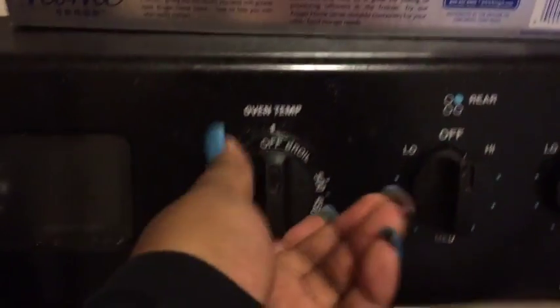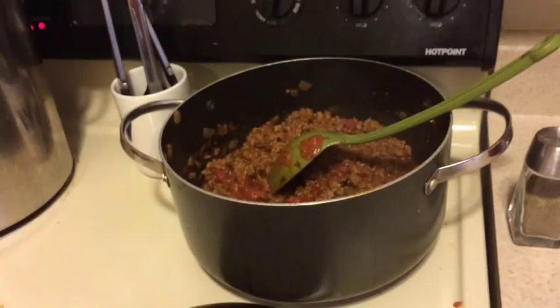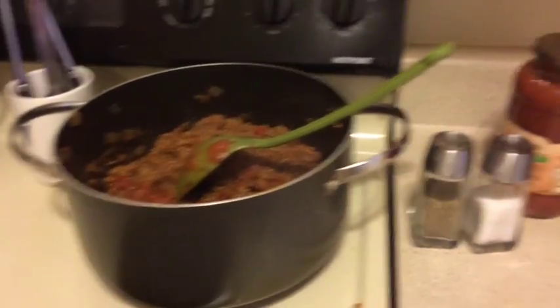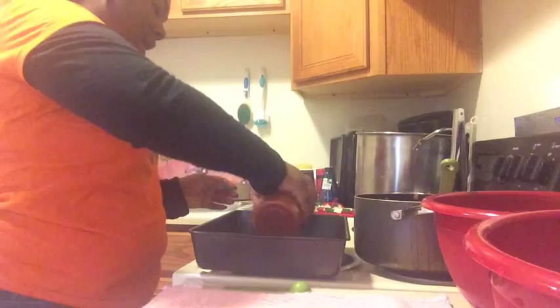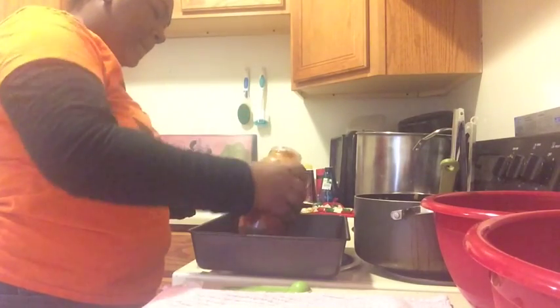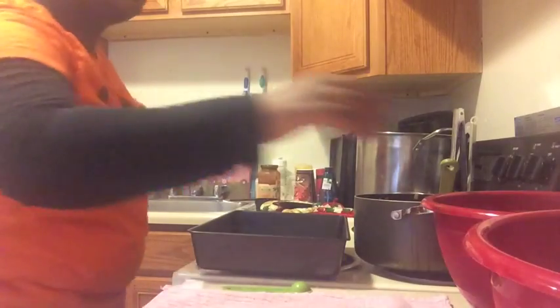Now I'm going to set my oven to 350 and let my noodles cook, and clean up the mess I've accumulated. Into your baking dish you're going to add a layer of your pasta sauce, just to keep everything from sticking. Now my noodles are done.